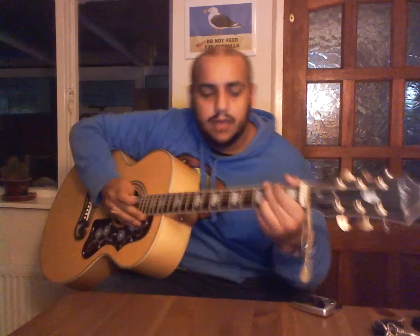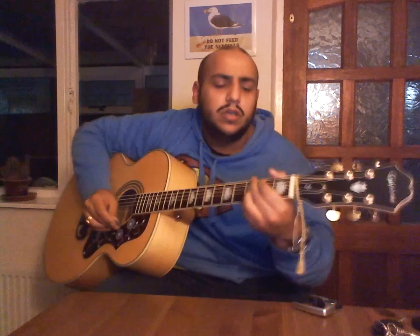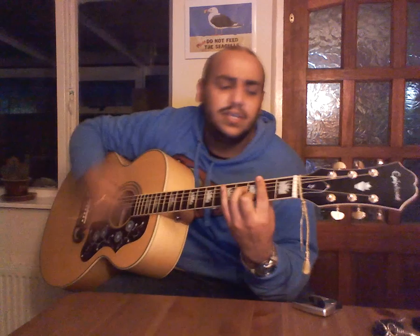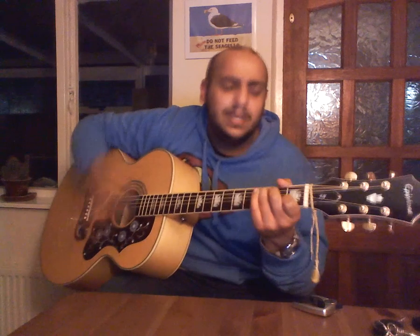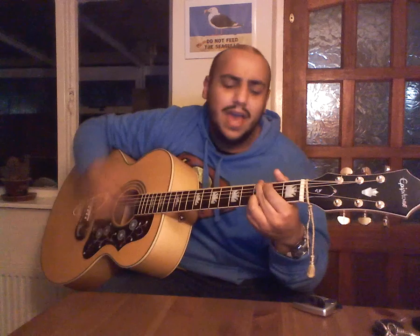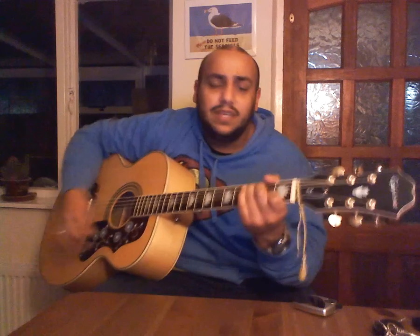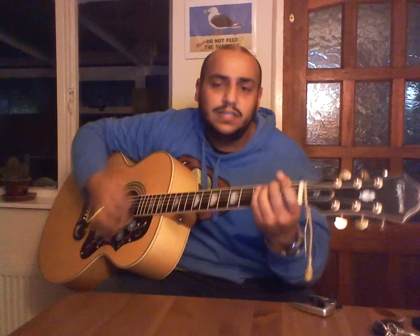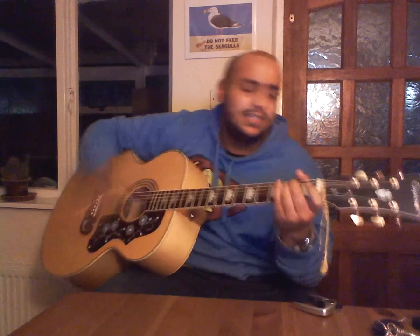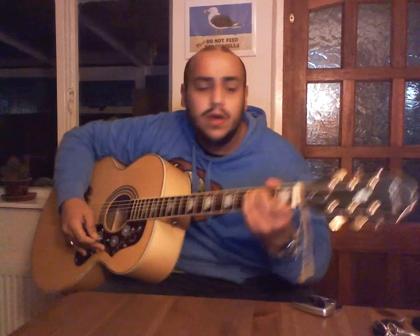The next section is 'This is the sound of my soul.' We'll go from the verse again, and from this C we're going to E minor — 'This is the sound of my soul' — C, and then back to E minor — 'This is the sound.'